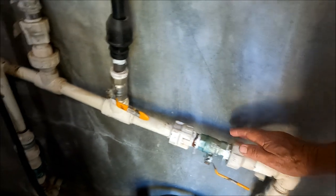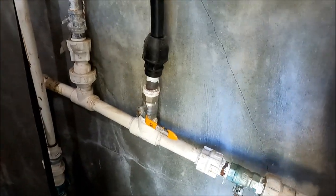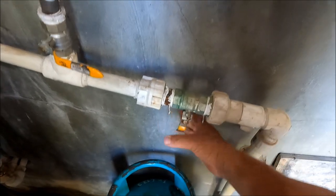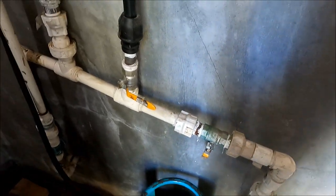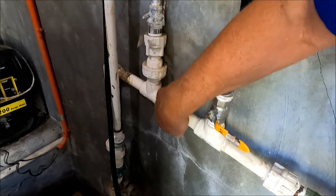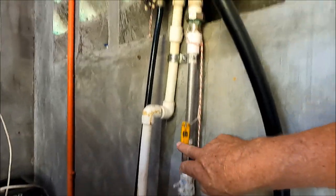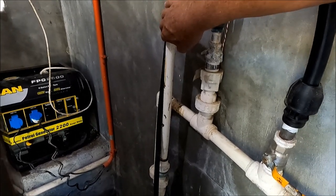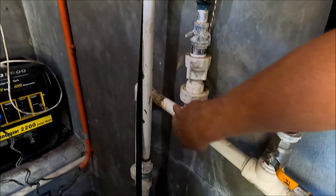The water comes out of the tank here and feeds into the house with an on/off valve — if something breaks inside I just shut it off, same as turning it off at the street. It's one-inch pipe, and there's a tee piece: one line goes up into the gas hot water tank and feeds hot water through the house; the cold water continues down into the house. That's the standard system.